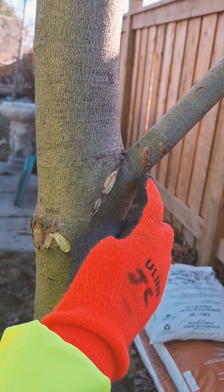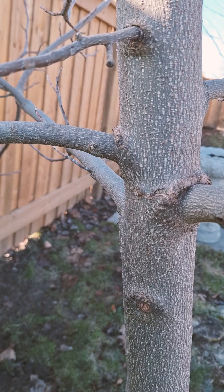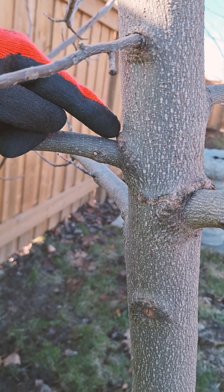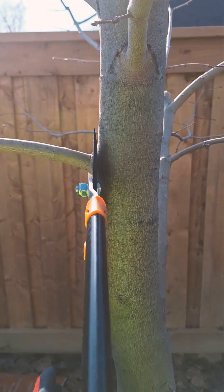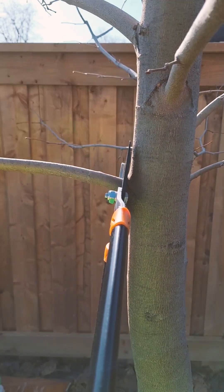First, look for this swollen area at the base of a small branch called the branch collar. Inside there is a unique barrier called the branch protection zone. Cutting into the branch collar will reduce the tree's ability to resist decay, so you will want to make your pruning cut just outside of this branch collar.